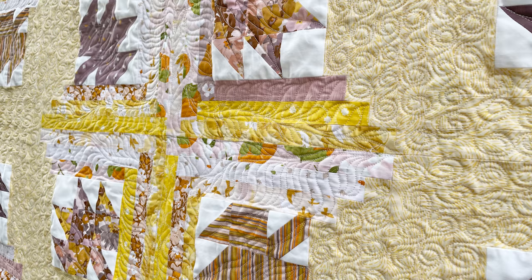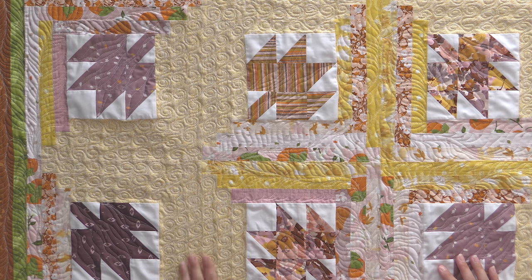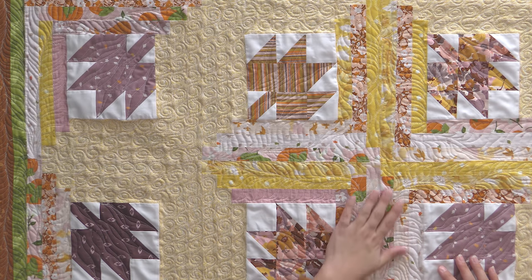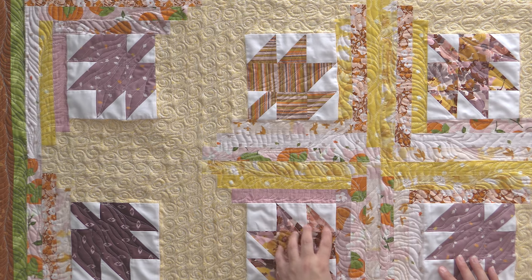When you get the kit from us, we're also going to tell you what fabrics we used where. Because what you want to do is make sure you're using your background — we modified it. Instead of using fat quarters for the background, we used yardage. And then we used prints, and you're going to want to make sure you're alternating what you're using for your prints and which ones you want for your leaves so that they pop.